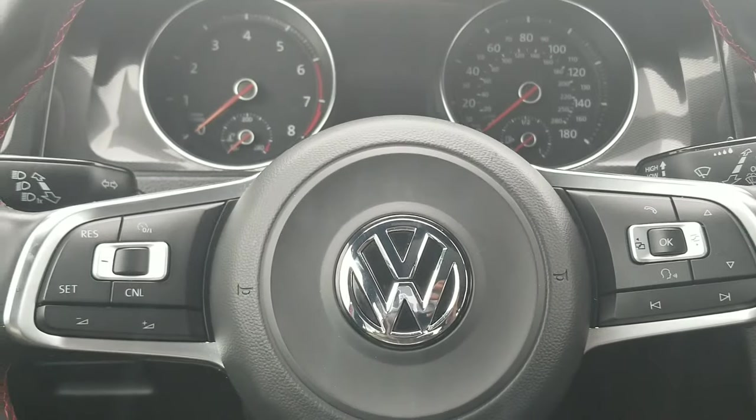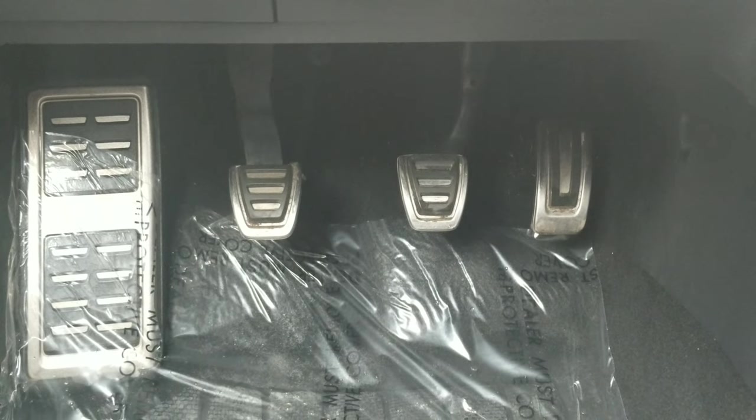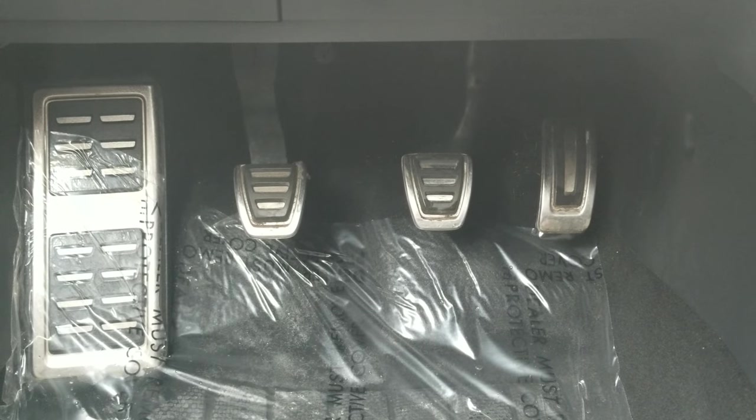With that being said, let's get started. The first thing you're gonna want to get familiar with is the three-pedal layout. You have your clutch, your brake, and your gas, and also your dead pedal on the left. This is in every car — this is your clutch, this is your brake, and this is your gas.